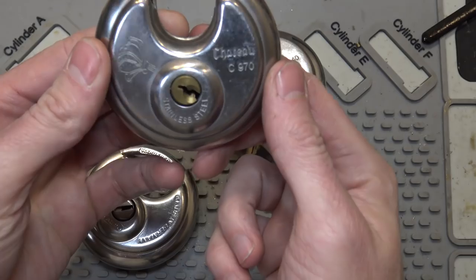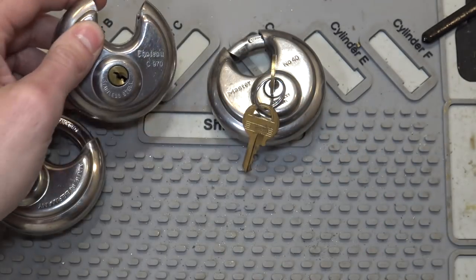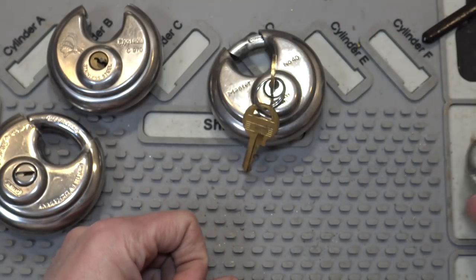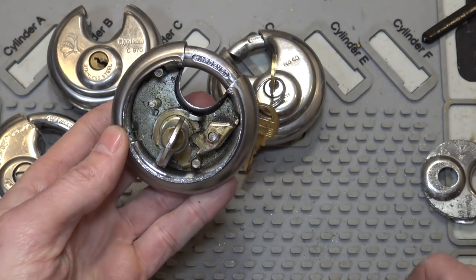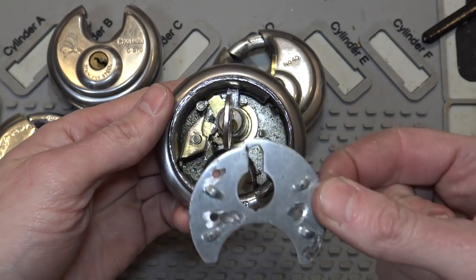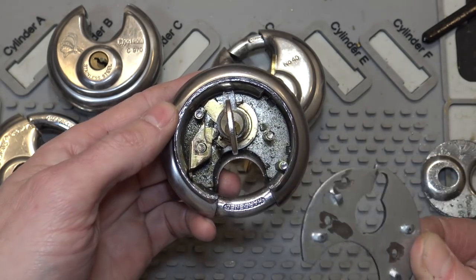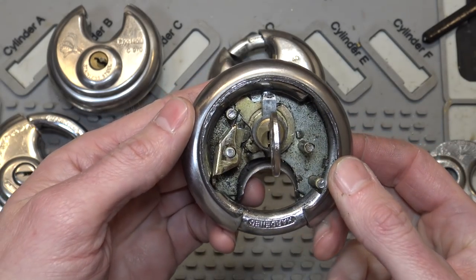I happen to have two of these C970s without keys — this one's been picked, and the other one I did a little bit of surgery on. Went ahead and used a drill press and cut the front of it off, and we're left with this. This piece here I'm not going to take out because it's kind of a pain to keep it all together. Normally it would be riveted on and just holds all the insides from moving. I took that out, removed the cylinder, and made a key to it.